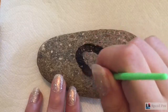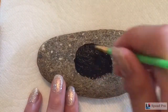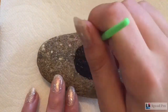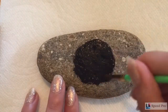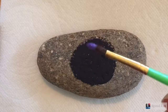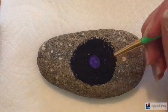First, I'm going to start off just by painting a plain black circle in the middle of the rock. The circle isn't going to take up the entire rock, just the middle part. Next, I'm going to take my purple and make a smaller circle in the middle of my black circle.